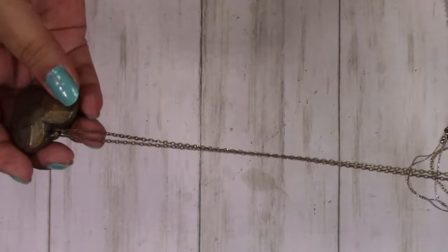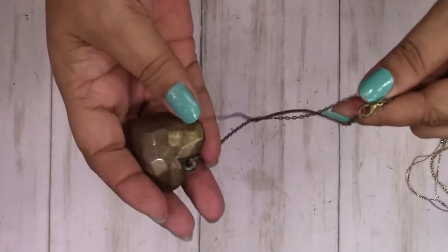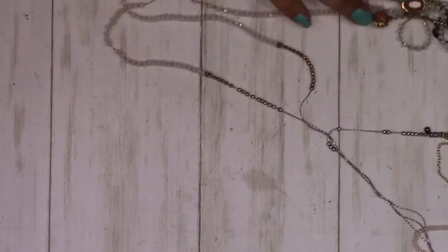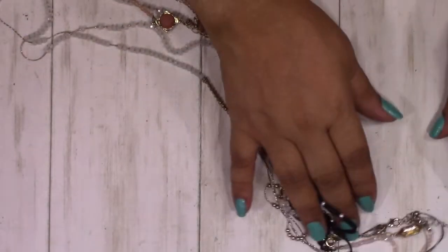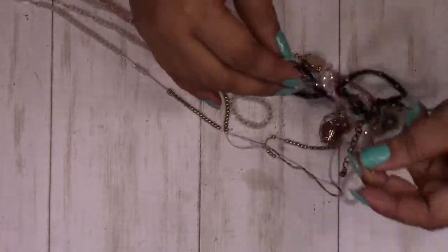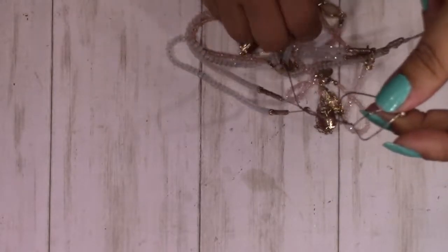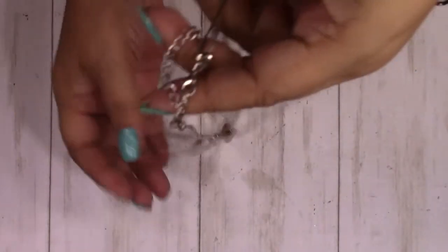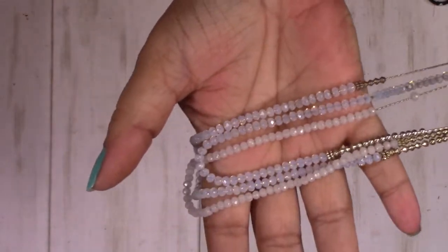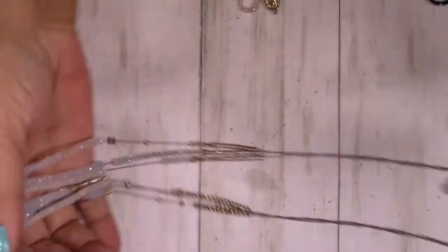Now this bronze heart, which also needs cleaning. This is gorgeous — I love the beads on here. Definitely a good save.